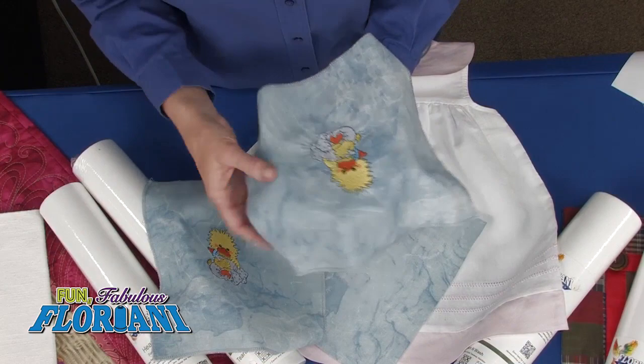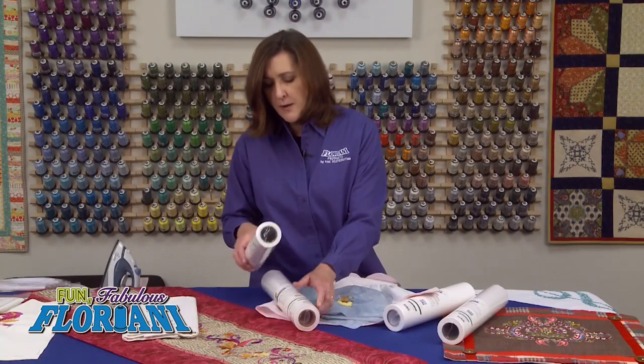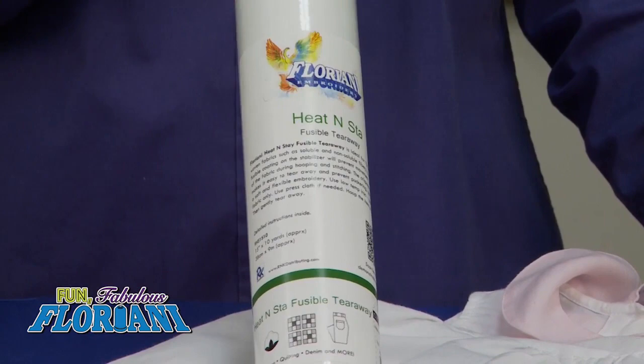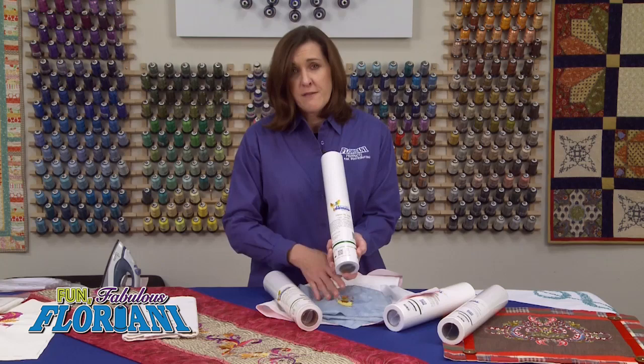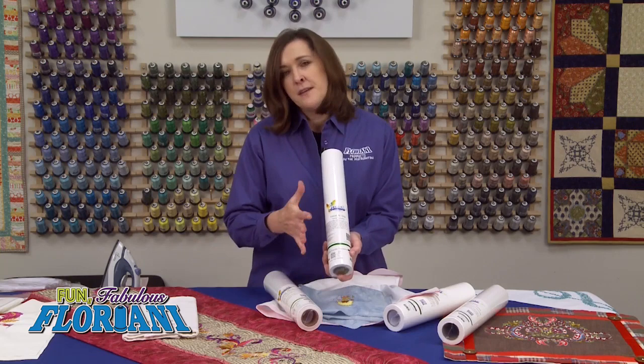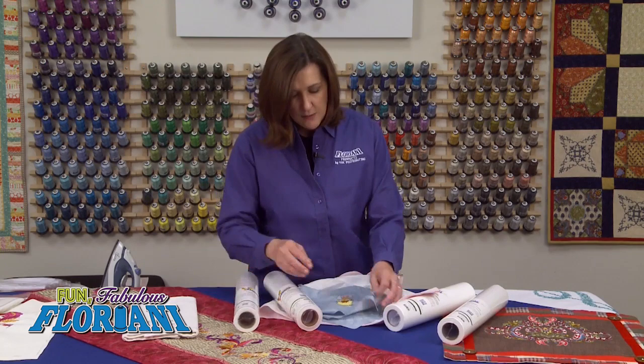First of all, I want to introduce you to our Heat and Stay Tearaway. This is a fusible tearaway. I put thousands of fusible crystals on this product to bond with the fabric — but it's temporary. That is so important. This is not an inner lining, not something that's going to stay in there forever. This is going to be a temporary hold that fuses to the back of your fabric. When you press it on, look — that is not stretching, that's not going anywhere. And it's one layer, so that's going to be pretty easy to hoop.